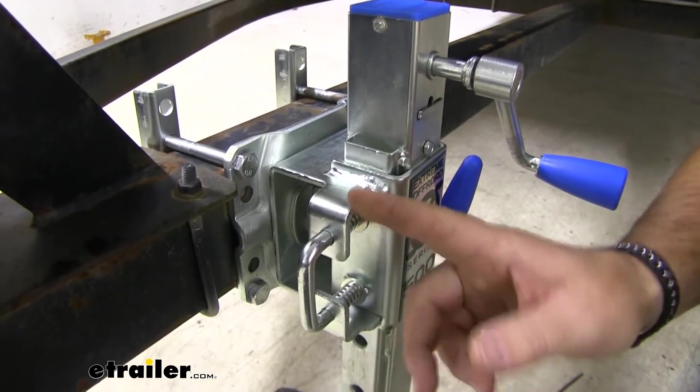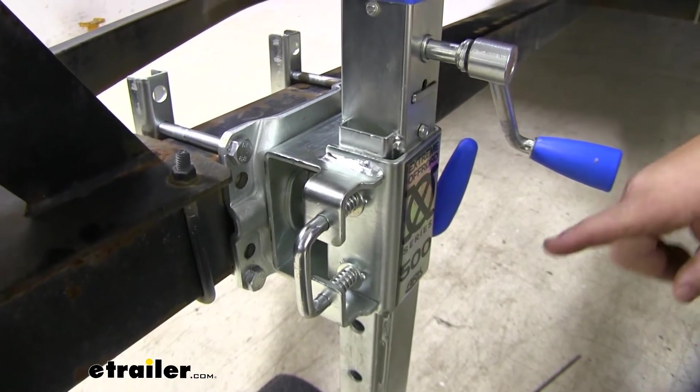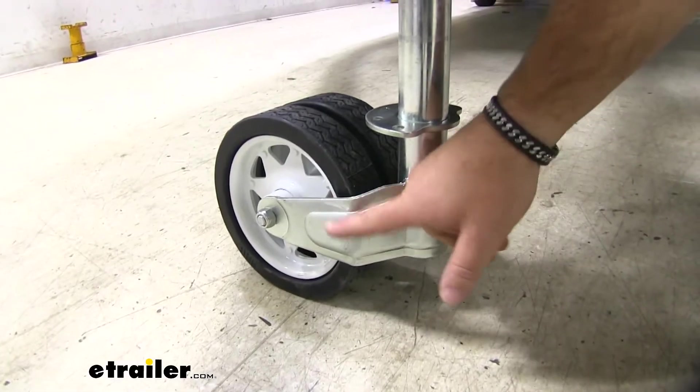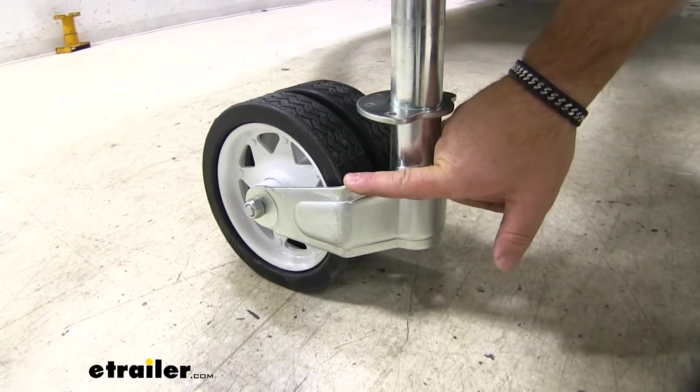It's going to be double pinned here on the side for different adjustment heights. We're going to have a single pin here so it allows us to rotate our jack up and store it in the upright position. Now, if we move down to the bottom, you'll notice the size of the bracket when we compare it to some of the other ones. This is a much thicker bracket, much more durable.